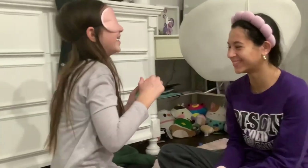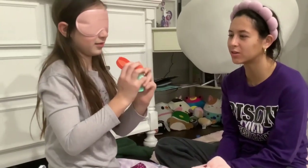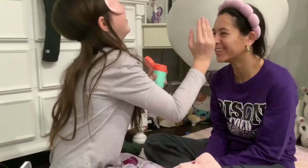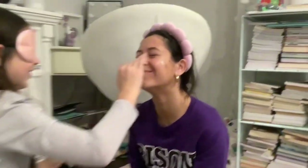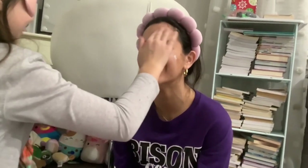The first thing she's putting on is bubble moisturizer. Oh, it didn't come out — oh, it came out! It came out, it's everywhere. Just gotta rub it all in.